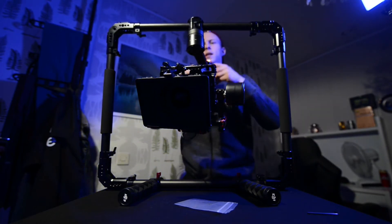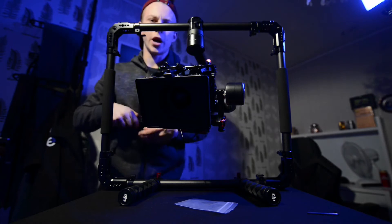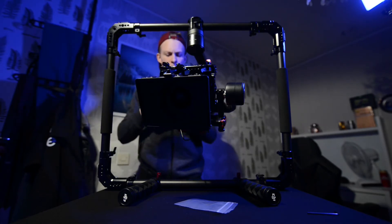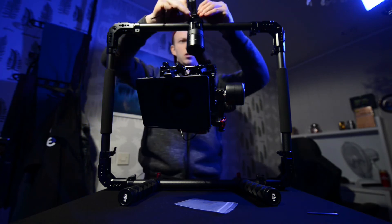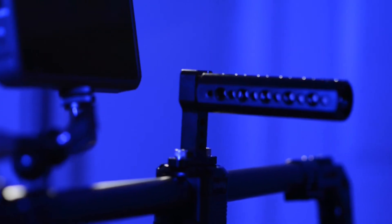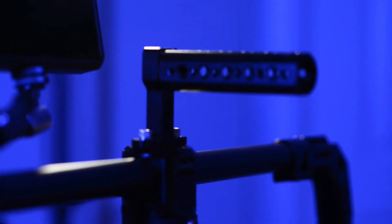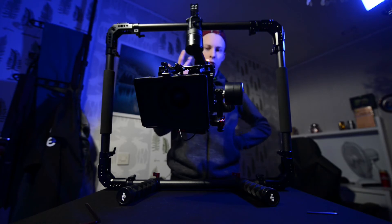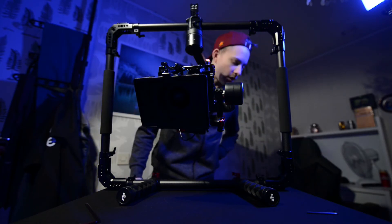We still want a top handle. Even though we have handles on top, sides, and bottom, a dedicated top handle is useful. This is just a regular SmallRig top handle — cheap and it does the job. Next up: monitoring.